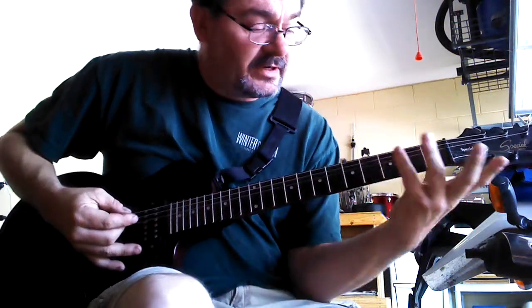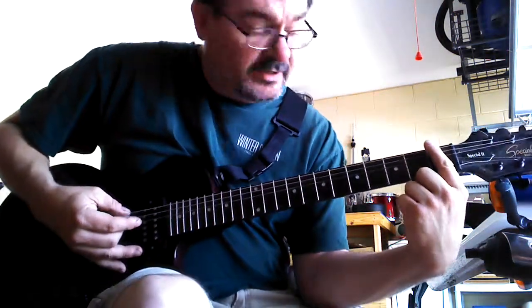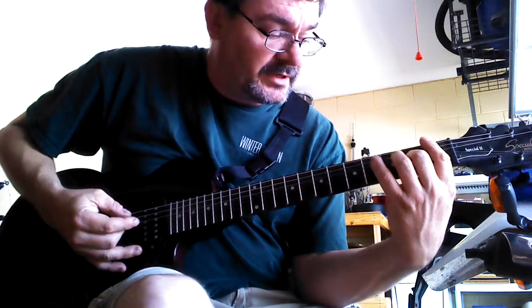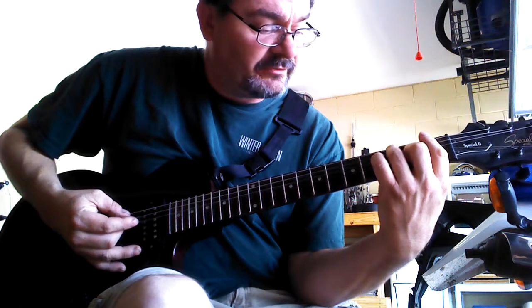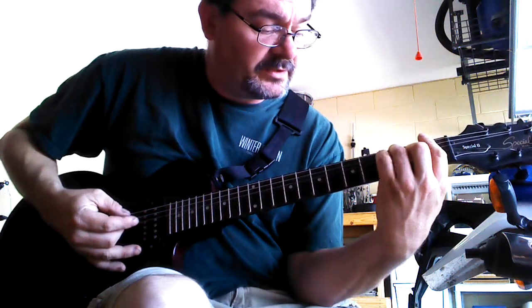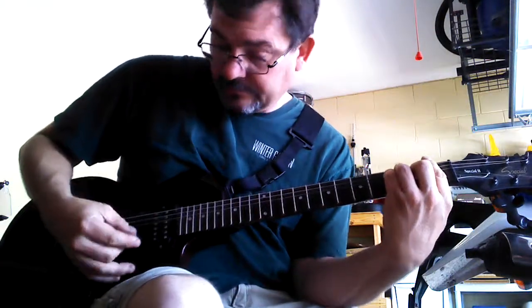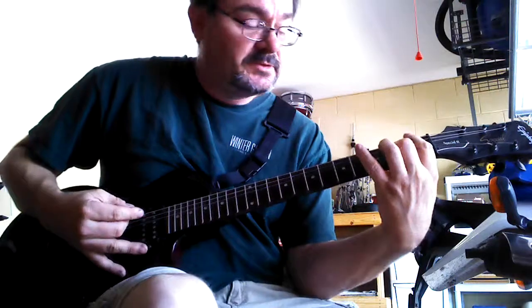The next chord is going to be an F chord — it's pretty much the same variation as the lead, or the lead is a variation of these chords. You're going to bar the whole 1st fret. Your middle finger goes on the 2nd fret, 4th string down. Your ring finger on the 3rd fret, 2nd string down, and your pinky on the 3rd string down in the 3rd fret. That's an F chord. So you went from G to an F chord.